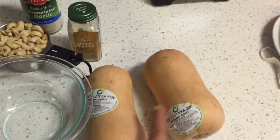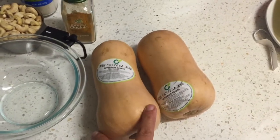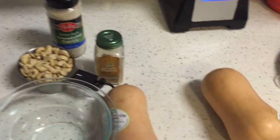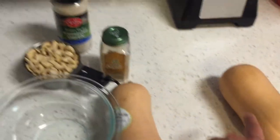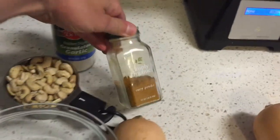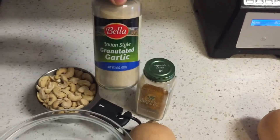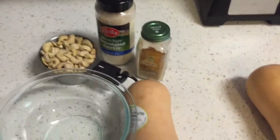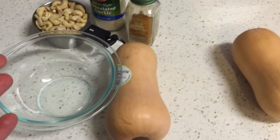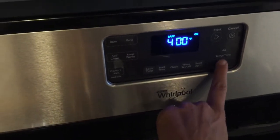I'm going to roast the butternut squash — cut it in half, 400 degrees for about 45 minutes. Then I'm going to take the flesh out, put it with the cashew milk, add some curry powder, some granulated garlic or garlic powder, and some salt, and we're going to have some soup. They are all cut in half and my oven is preheating to 400 degrees Fahrenheit right now.